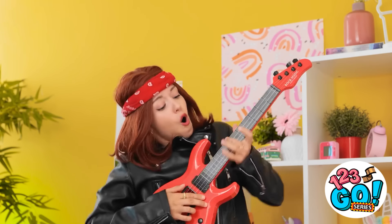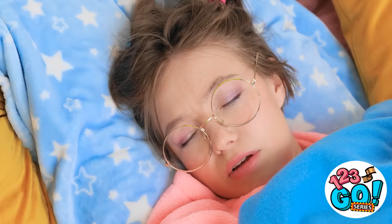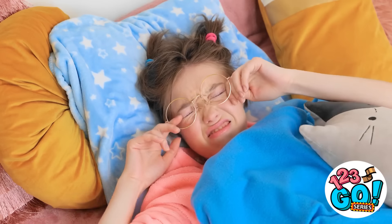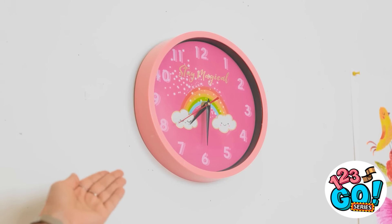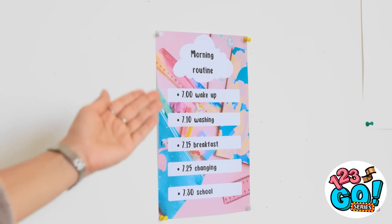Woo! A mom can totally rock! Why is everything so loud? Who's there? Good morning, honey! It's time to get up! What? Why? Honey, look at the time! It's 7:30! The schedule is very clear — you're supposed to be up at 7. The schedule. And school and stuff.